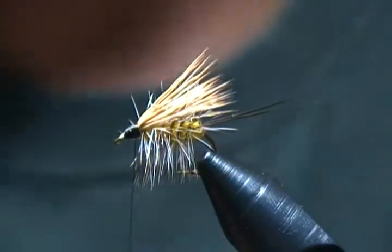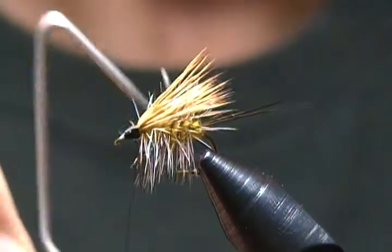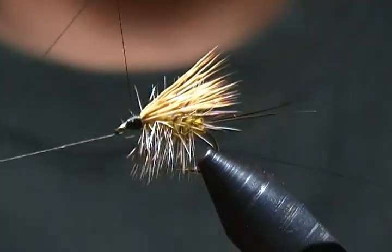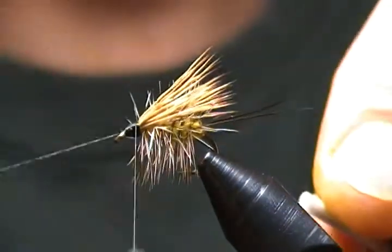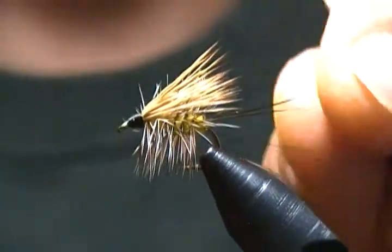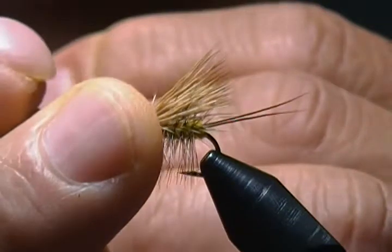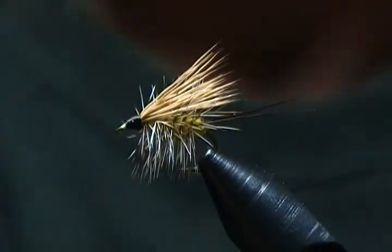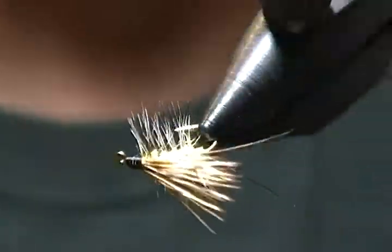All that's left is our whip finish. I'll bring in my whip finisher — four or five turn whip finish and he's good to go. Snug that down good, then come in and snip off the excess. There's another size 12 Colorado King caddis.